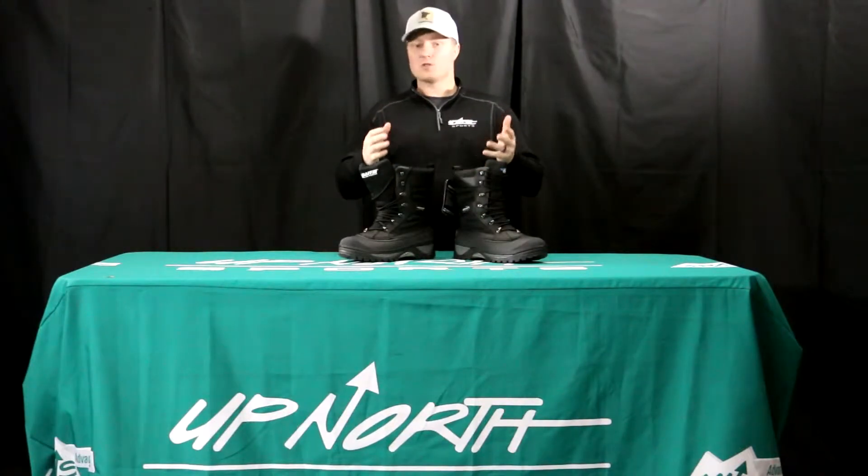I've actually worn this one — I really, really like this one. One of the most unique things you're going to find on the Crossfire boot is that it does have a removable liner. You're going to see that in most of the boots we sell, there are no brands that offer a removable liner anymore. I'm going to show you that here in a second.